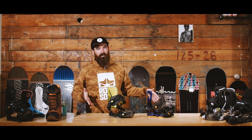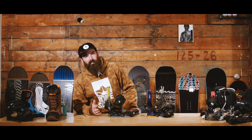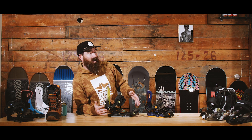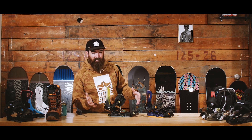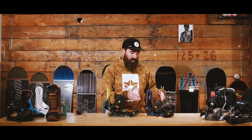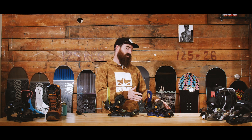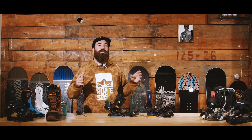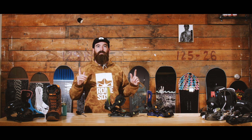One of the most interesting and unique features on Rome bindings is the pivot mount system — both the pivot mount max and the standard pivot mount. This innovation, developed about four years ago, allows you to adjust the position of your ankle strap. The pivot mount max offers eight different positions on each side, giving technically 64 different permutations of ankle strap placement. The standard pivot mount gives 16 different configurations.